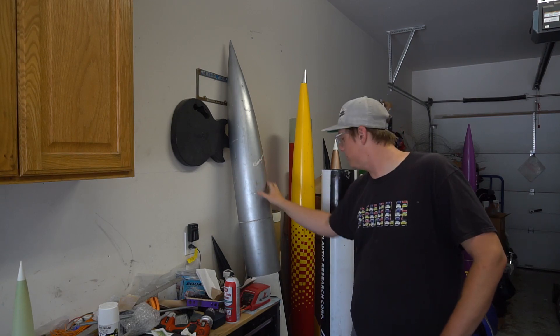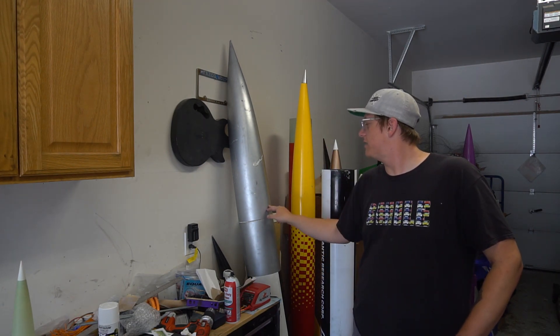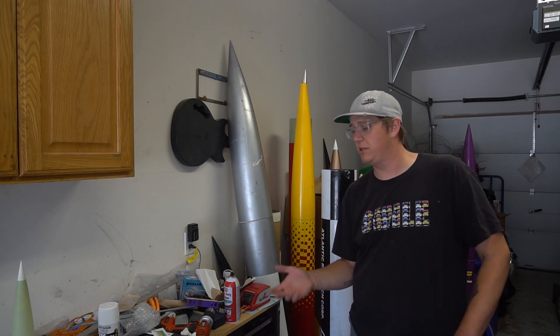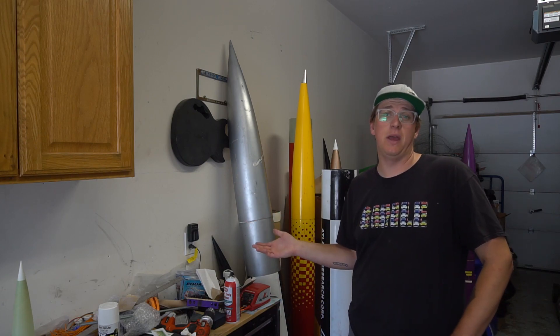It's a rocket that was used I think only for like two years in the early 60s by the Atlantic Research Corporation. This is all fiberglass, save for a couple components — got quarter-inch G10 fins — and I had a 6-inch motor mount because I built it when I was 17 and for some reason was convinced I was going to be flying an O motor right after I got my level 3, which didn't even end up happening until I was 25.